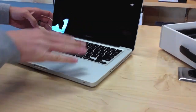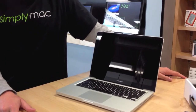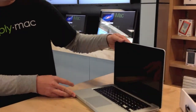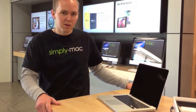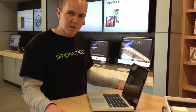These also have inside the updated RAM. They also have the new updated Ivy Bridge processors. This comes standard with an i5 processor. You can get it upgraded to the i7. Really great computers. And as standard, the MacBook Pro 13-inch still has the optical drive.